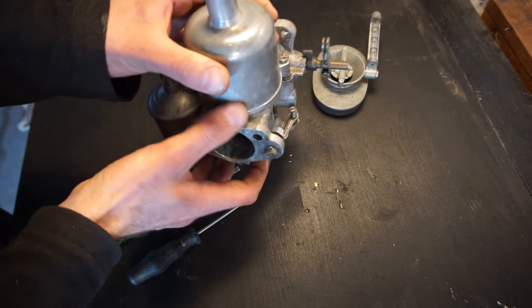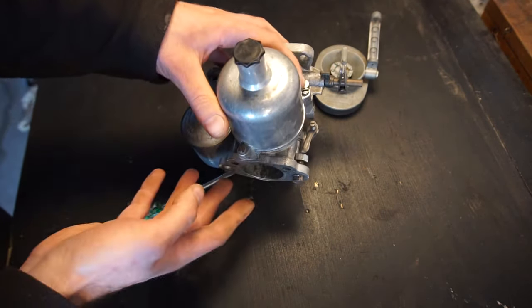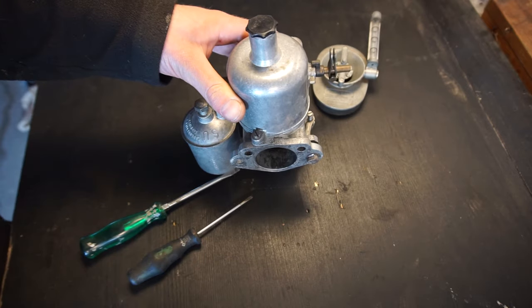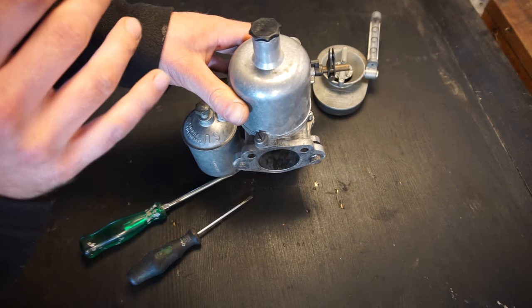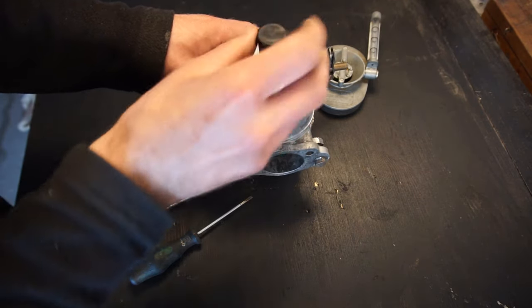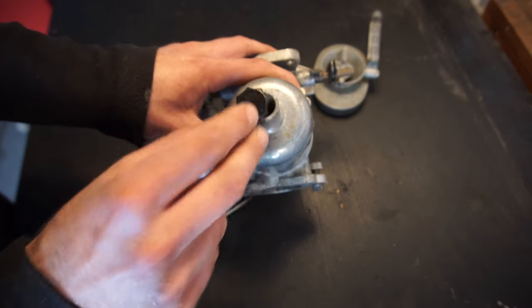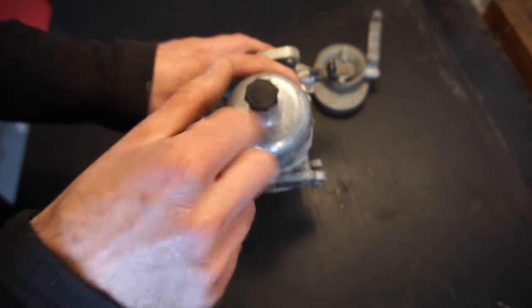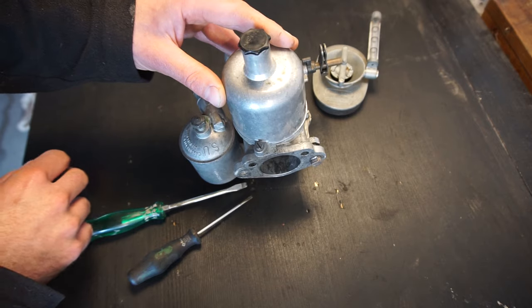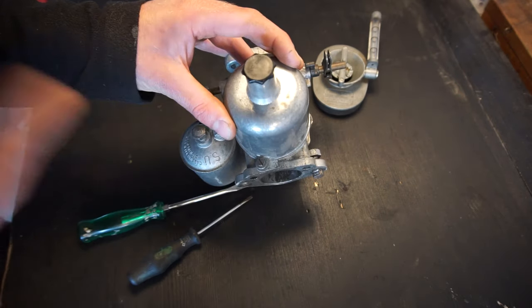Here is a spare carburetor I have just to show what I'm going to do — it's a lot easier to show here on the bench first. One thing you have to make sure first is that everything is working already: you have the correct needles in there, your float is set to the correct level. All of that has to be done before this, along with ignition timing. You also need to make sure you have oil here for the dashpot dampener. People use different types — original SU oil, ATF, gear oil. I mostly use regular engine oil and my car runs fine on that.